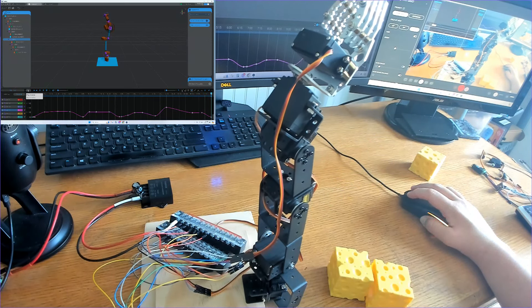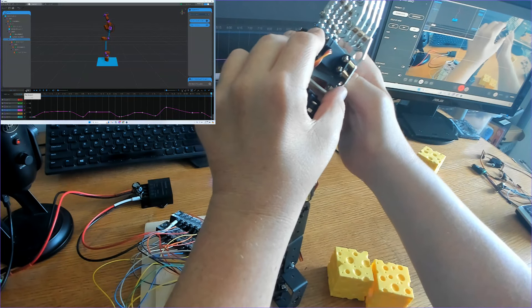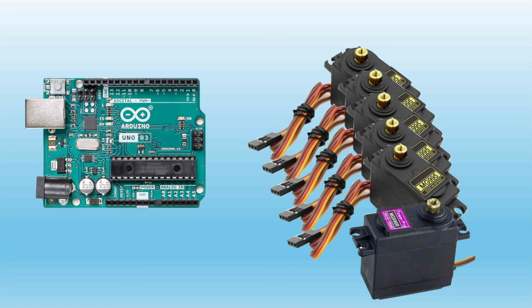The BotTango software can integrate with hardware through microcontrollers like Arduino. Today we'll be using Arduino Uno R3 and six servo motors, five of them being the MG995 servo and one of them being the MG996R servo.